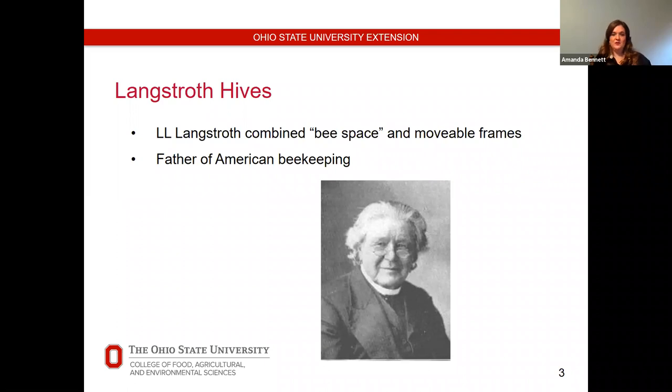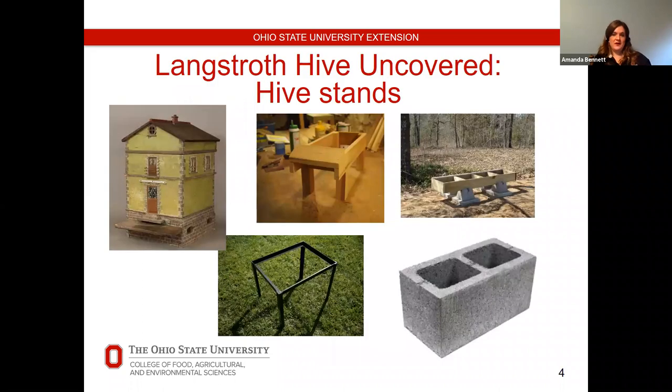I get the question a lot: which hive is best? They all have different advantages, but they have to be managed properly. I always recommend people start with the Langstroth hive to learn management, since the design has been proven successful and is widely accepted. If you have interest in moving to another style in the future, you'll have that experience with Langstroth hives to appreciate its strengths and weaknesses. For this presentation I'll cover Langstroth hives because they are the most widely used.